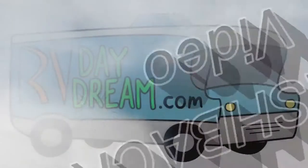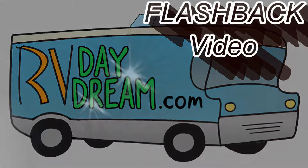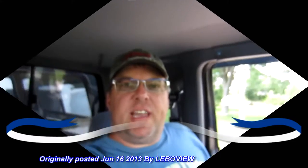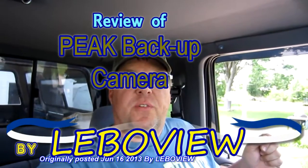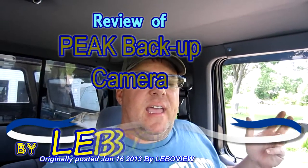So what I'm going to do with you now is share with you one of those videos. Hey YouTube, thanks for checking out LeboView. Today I'm going to do a review of a backup camera that I got for a Father's Day gift some time ago and I love it.